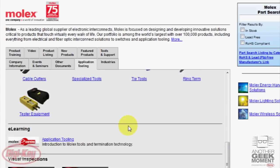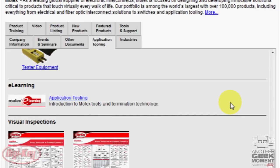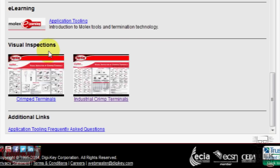Further down, you'll see the e-learning module, where there is an introductory guide to the Molex tools. This module provides step-by-step lessons covering crimping and termination of all various Molex tools. The visual inspection sheets are available for the crimp and industrial terminals, and in addition, there is a link to frequently asked questions at the bottom of the page.